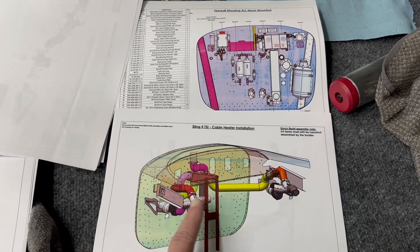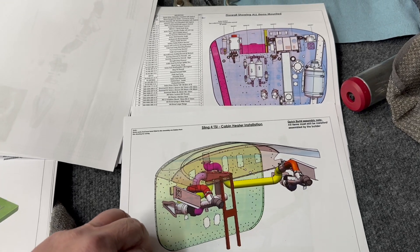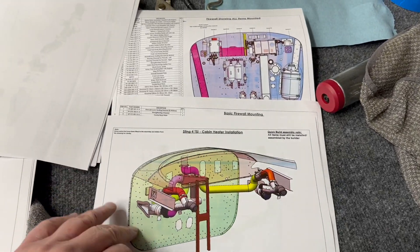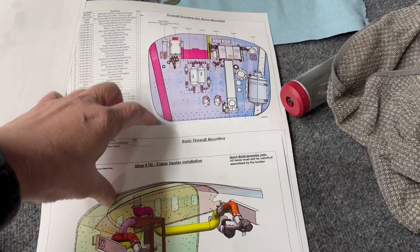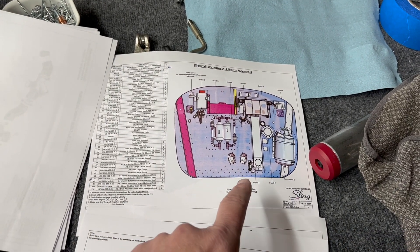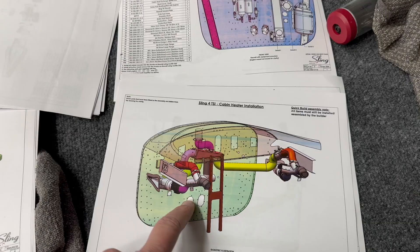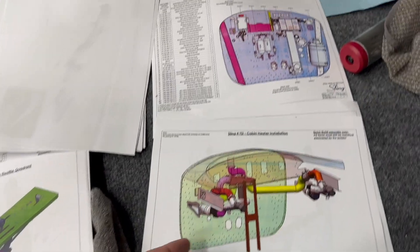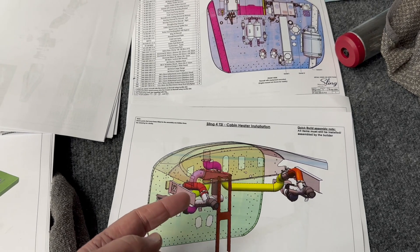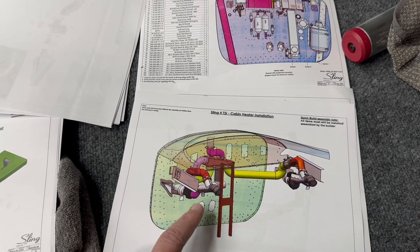Getting heat from the engine — the way it works is there's an exhaust shroud that gets bolted onto the engine, then it gets ducted to the outside of the firewall, and then comes in to the inside. All of this is air pressure driven by the prop — there are no fan motors or anything in there. This is how the high-wing design works as well. This is new for the TSI.